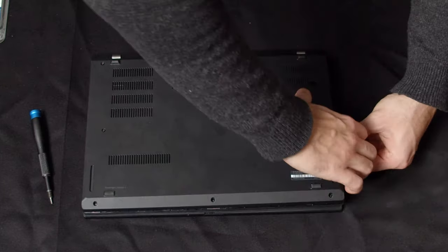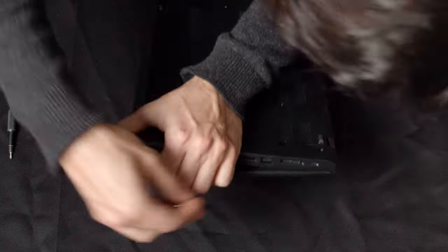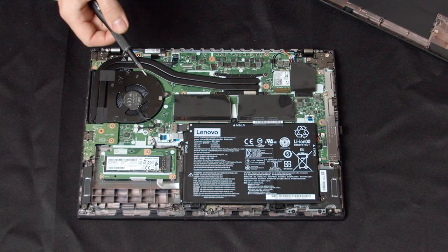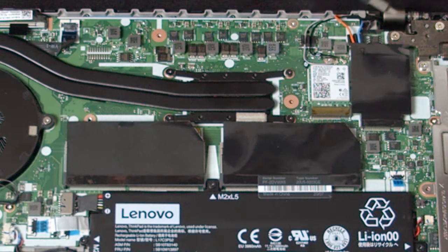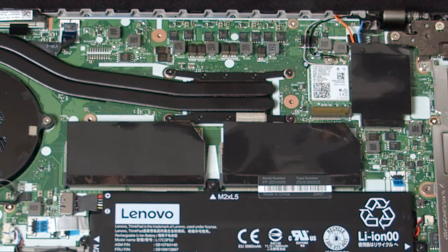Fortunately, the ThinkPad L14 isn't as cumbersome to open as some other office notebooks, so you shouldn't have too much of a problem. Before we switch out or upgrade the components, let's take a short tour of the ThinkPad's inside. The design of the motherboard is quite clean and easy to understand. This black foil here is covering the two RAM slots and also the LTE module. Next to the LTE module is the network card. Both are also using the PCIe slot and can be replaced at a later date.